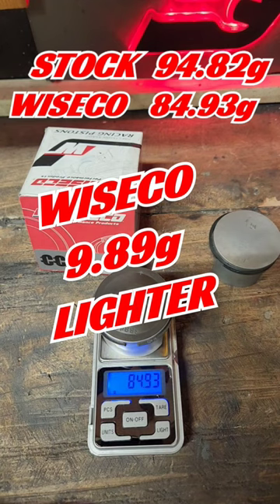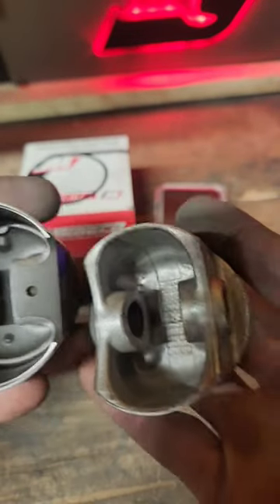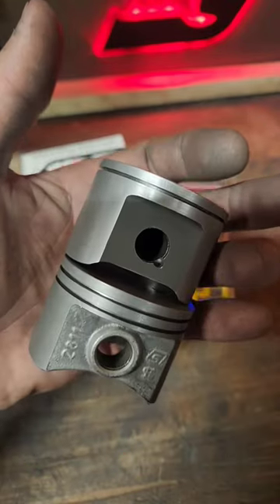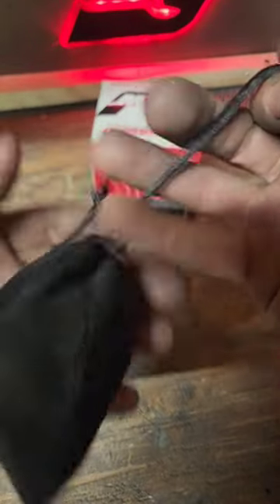Shout out to my guy that called me out on this — I agree, it's about getting it right. No question about it now. It is a pop-up piston. It does have a port for the wrist pin for your oil to get into your wrist pin, which I love. And it's cleaner, and it comes in a pouch. Gotta love it, guys.